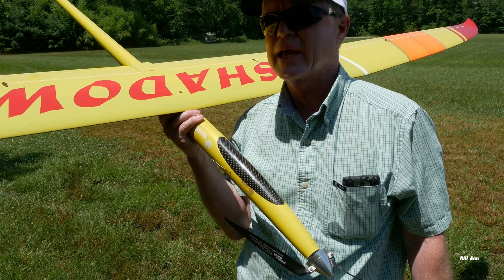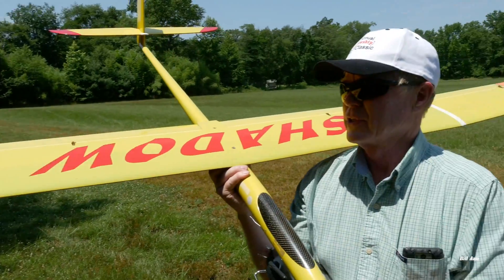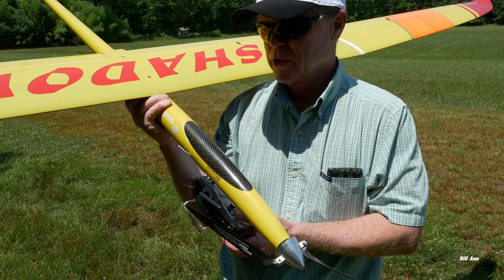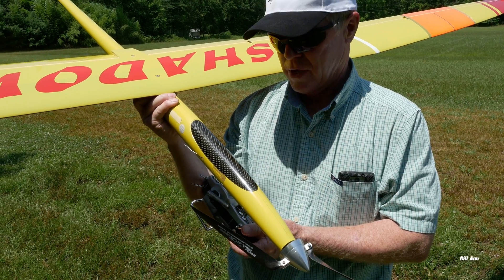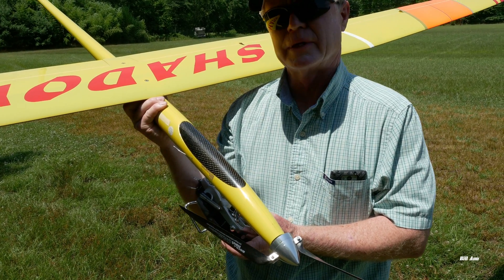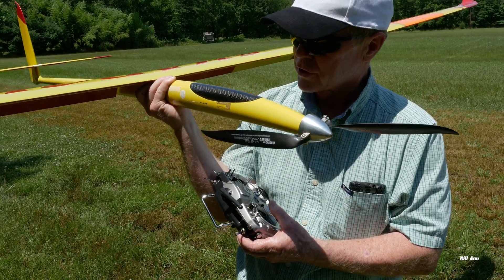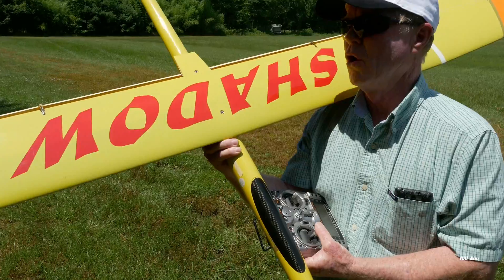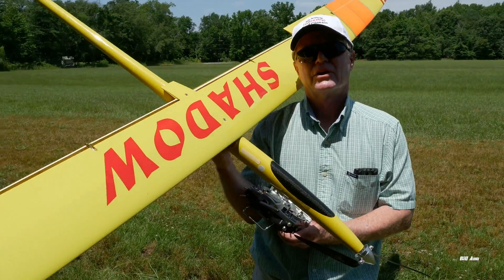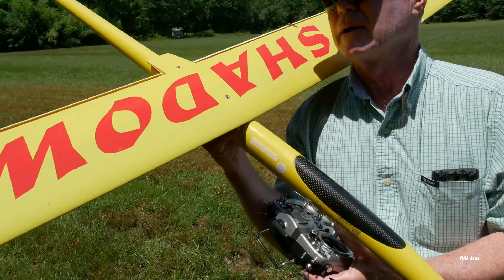It's a full cambered wing — you can camber the wing trailing edge to adjust how much lift you want. So I can drop the trailing edge, and I also have full flaps. The flaps will go almost 90 degrees, so it's basically a speed brake. You don't have a traditional speed brake; the flaps are for descent control.